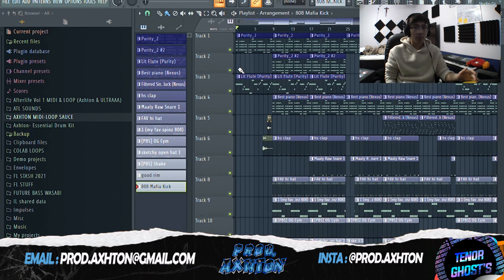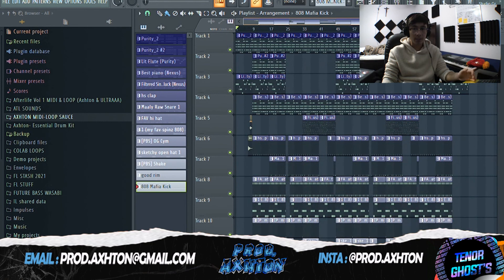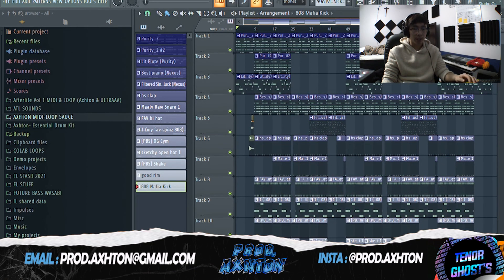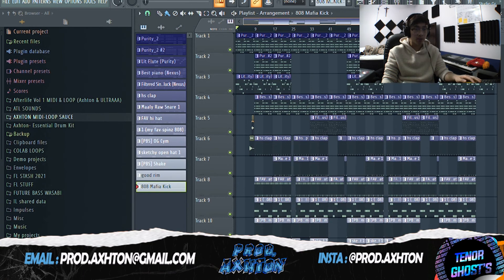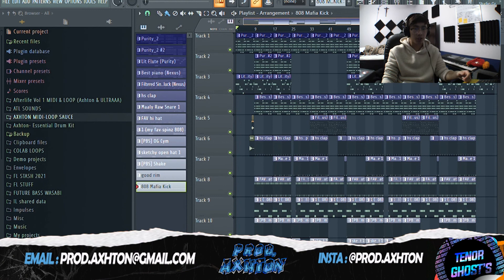That's my breakdown on the beat and the style of Hella Sketchy. I really hope you guys liked it. Make sure to check out the rest of Tenor Ghosts — I find their videos really helpful and I actually use some of their techniques. Make sure you check out the rest of my YouTube page and follow me on Instagram. My email is down in the description if you have any questions. Here's the beat.